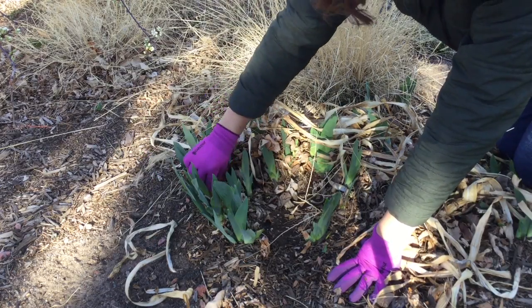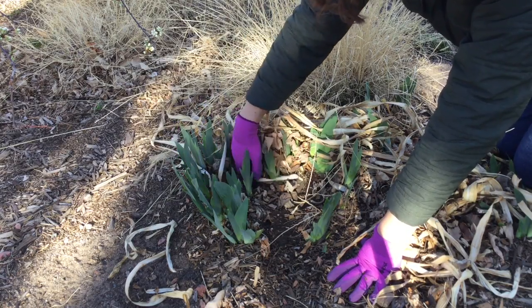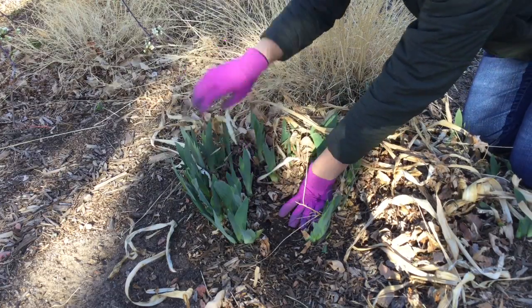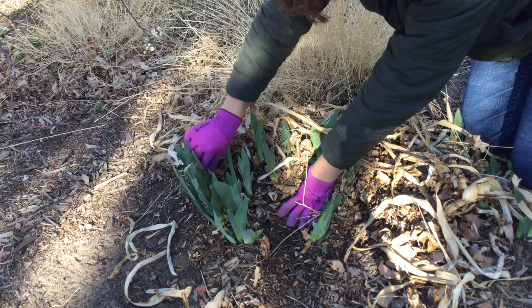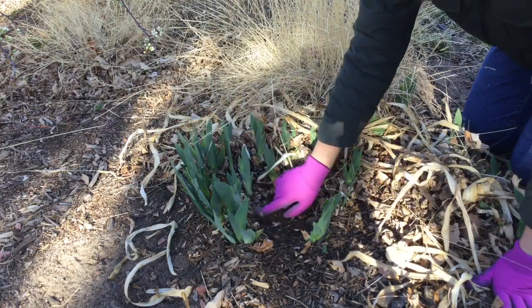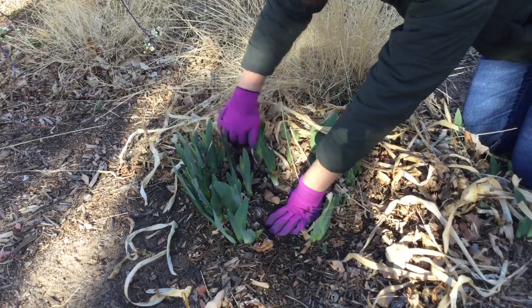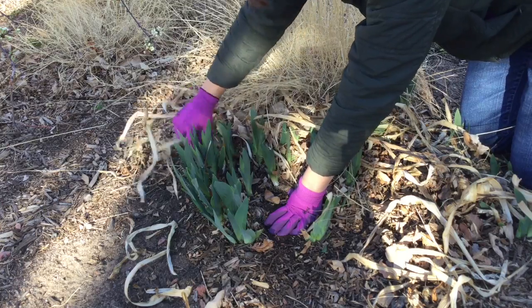Another thing I like to do is use my hand as a rake and just lift any old leaves from the surrounding trees up and out of the iris. Irises really don't like to be covered with a lot of material. The rhizomes actually like to be right at soil level, so anything you can do to lift off any material will benefit them.